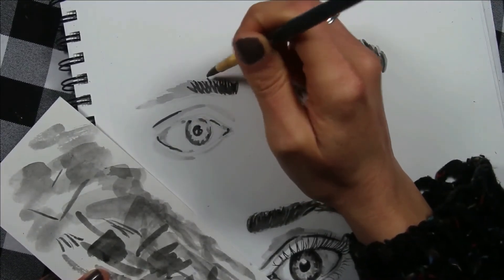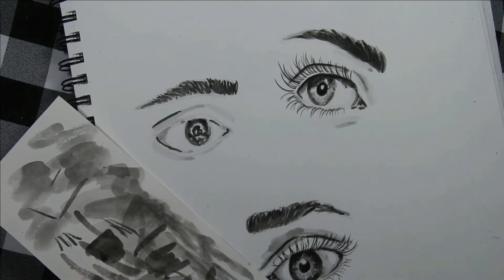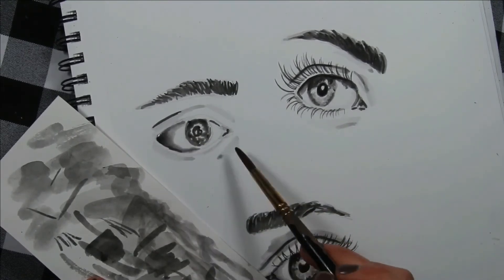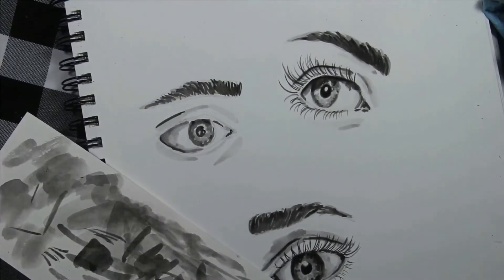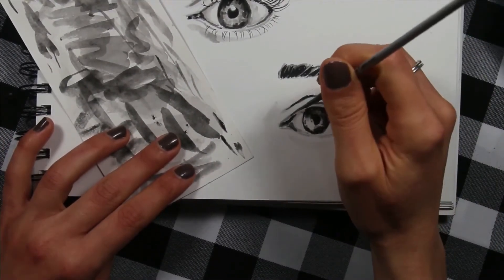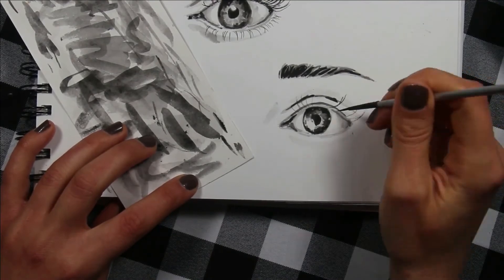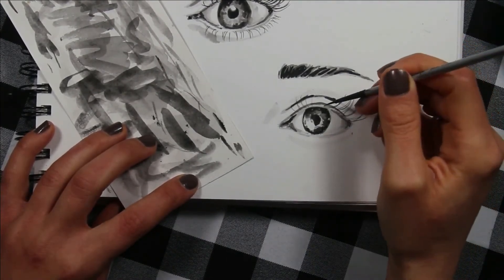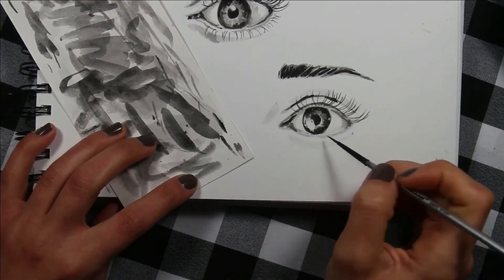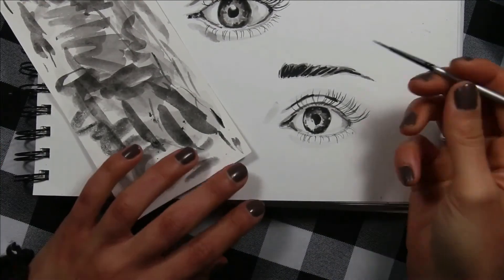Tip number three: it's important to keep in mind when doing eyelashes that natural eyelashes are not perfect, so don't try to make them look like cartoon eyelashes. Some eyelashes are going to be shorter than others, some will point in different directions, or be clustered in different ways — you may see two or three grouped together, then one by itself, then another little cluster. Don't try to make them all uniform or equally spaced. Try to create them using different values.